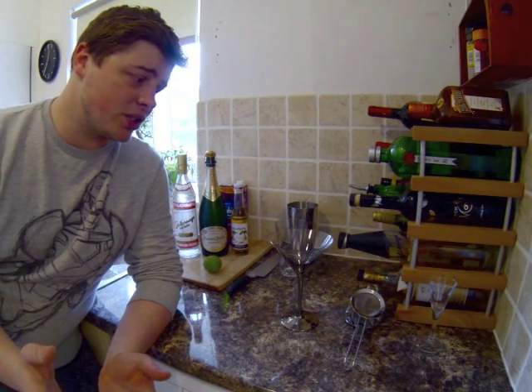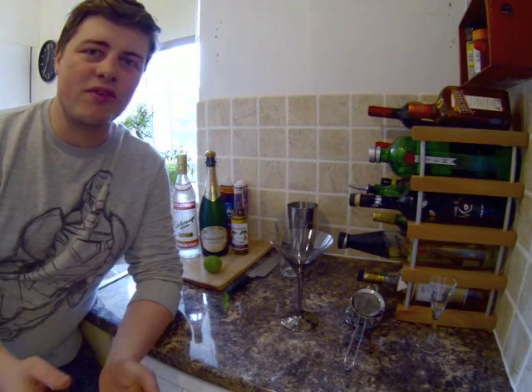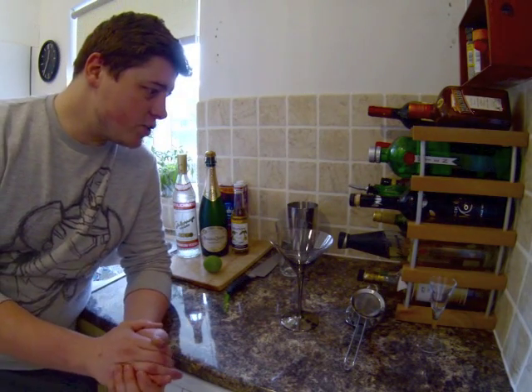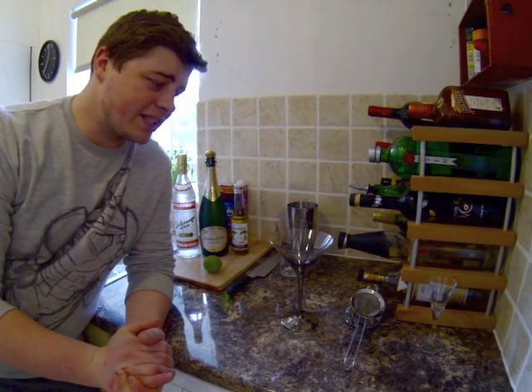Today I thought I'd show you a cocktail I've been asked about a lot — at hen parties, private parties in people's houses. It's a very popular drink called the Pornstar Martini. This drink was actually created in London in a bar called Lab, which is the London Academy of Bartenders, by a fantastic bartender called Derek Ankara.